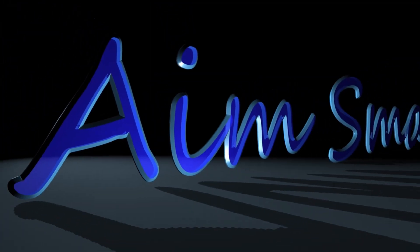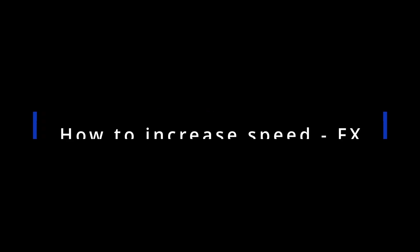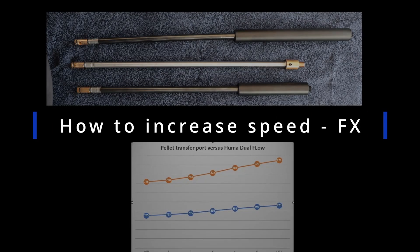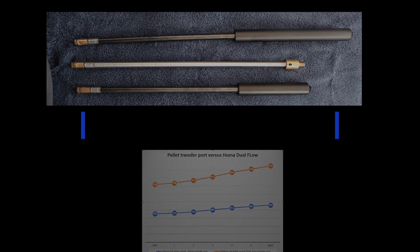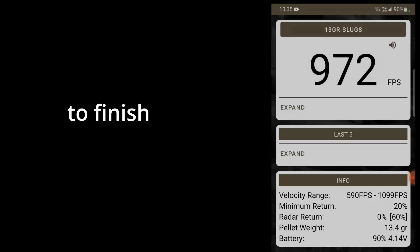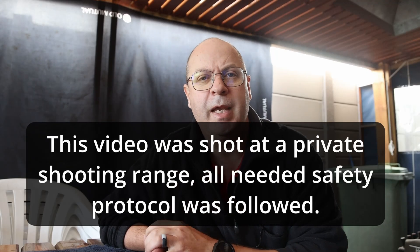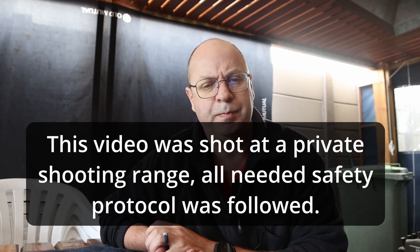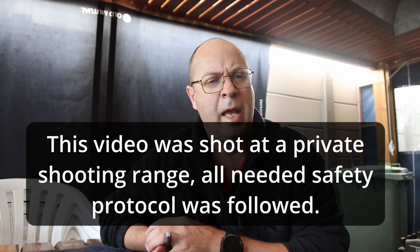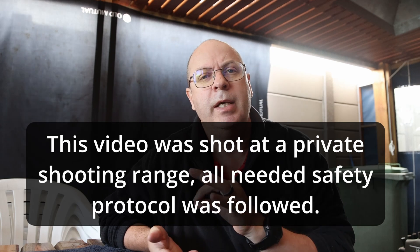Gentlemen, start your engines! Welcome back, I'm Gert from AIMSMALL and today we are tackling another topical issue. So what can this be that's so heavy on my heart that I have to explain it? Well, today it's not about accuracy. Today it's all about speed.